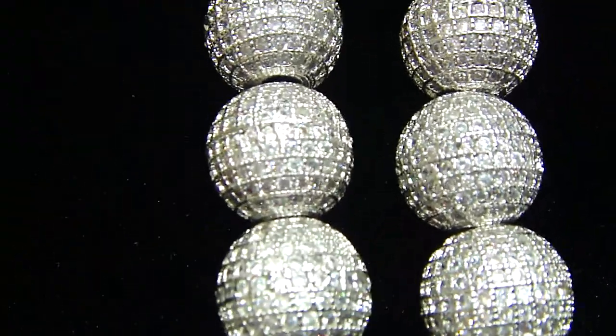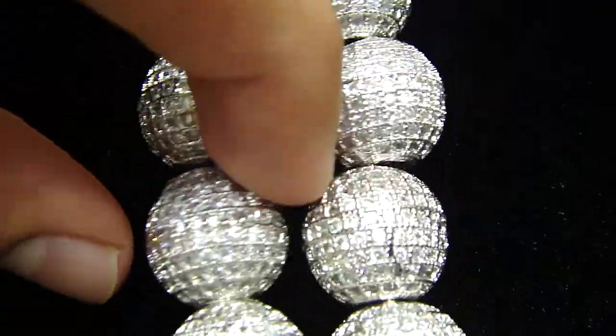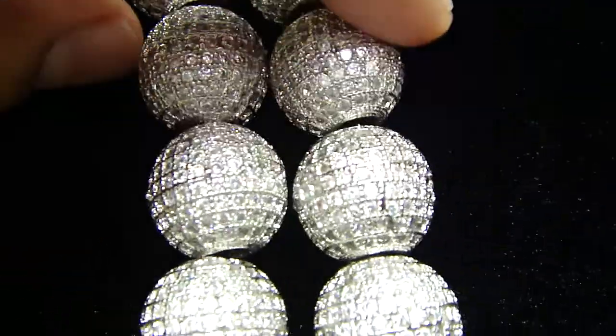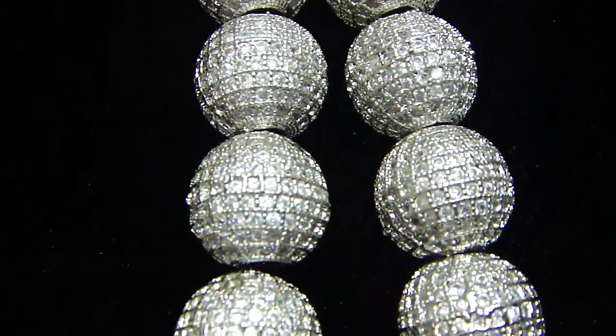The whole necklace right here. We put this video back again because a lot of people were asking us to bring the Shambhala back. We're bringing a lot of new Shambhala bracelets, Shambhala necklaces, and more colors coming in. As per the request, we're putting up new videos.